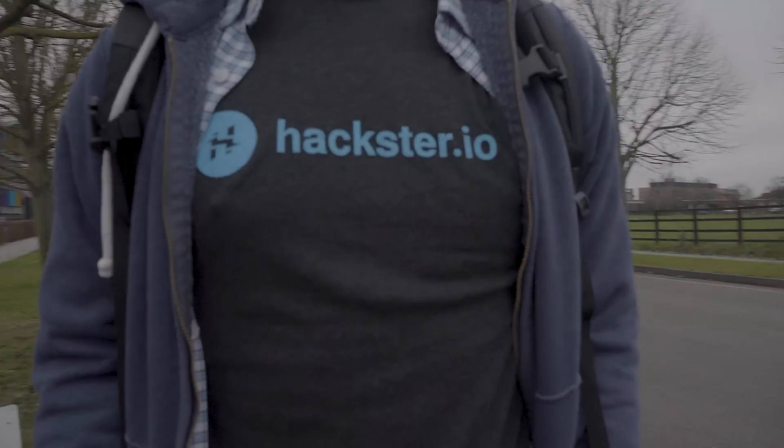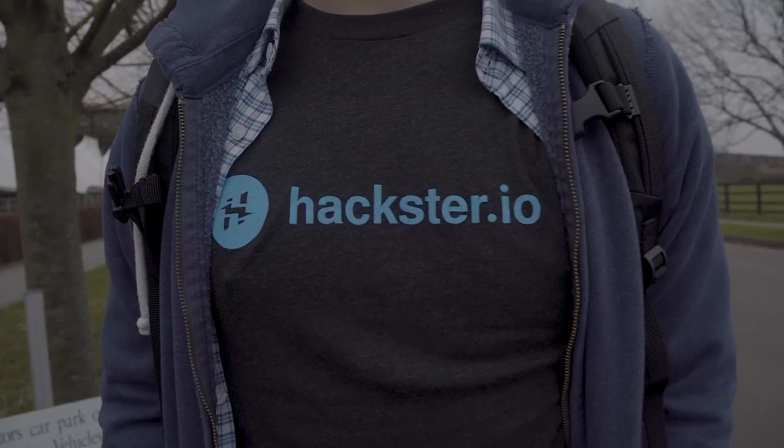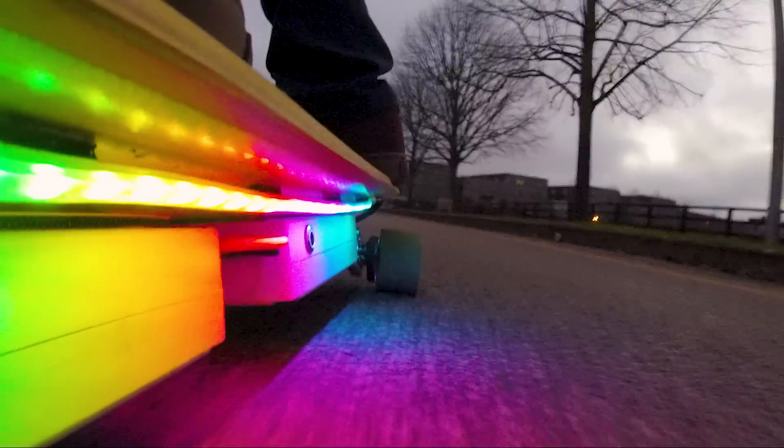Thanks to Hackster.io for supporting this video. I've actually written this whole project up on their website so you can check that out and learn how to customize your own skateboard or electric skateboard with programmable LEDs.